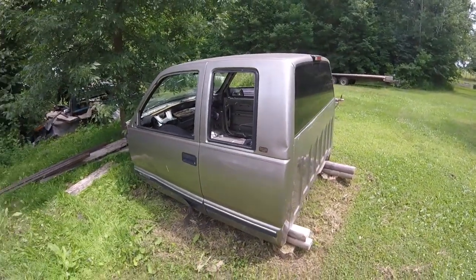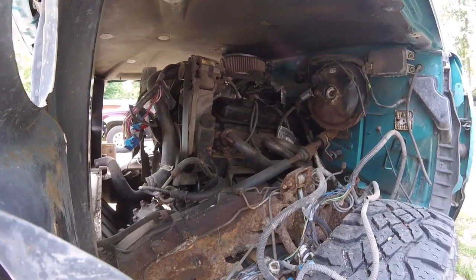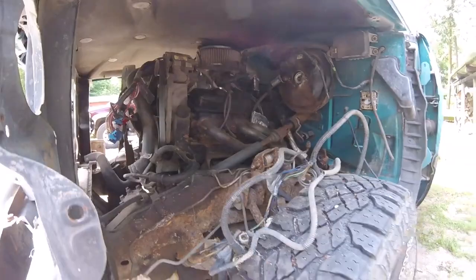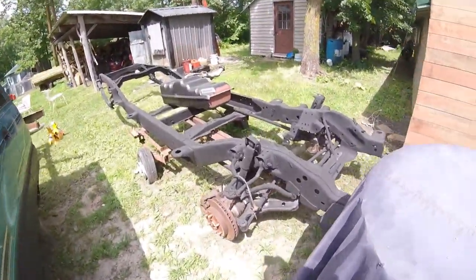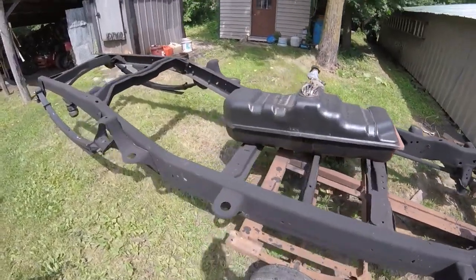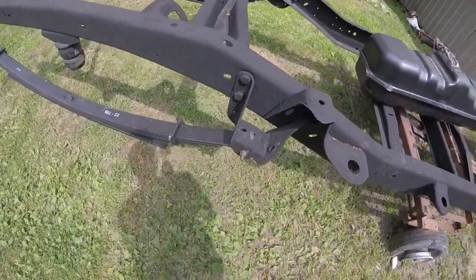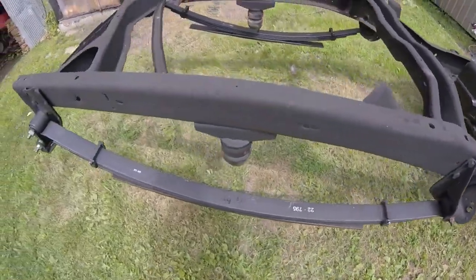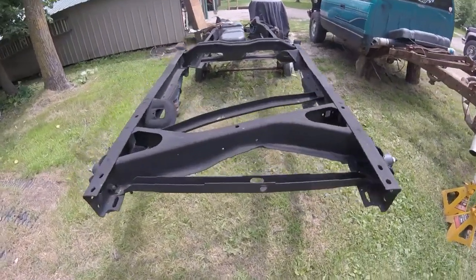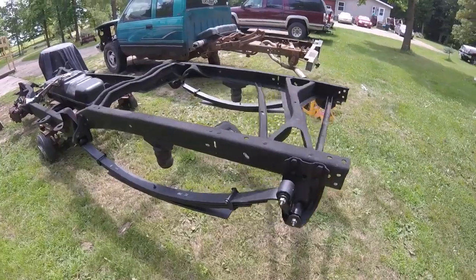I can't really show you the box as it is in storage and not easily accessible. Since everything is mechanically sound on the old truck, we're going to take the motor, transmission, transfer case, and differential and put it on the new frame. We already sandblasted and bedlined the bottom of the box as well as the frame, and we just installed new leaf springs and shackles. In the next week or two we're hoping to have the frame on wheels, so stick around for future videos.